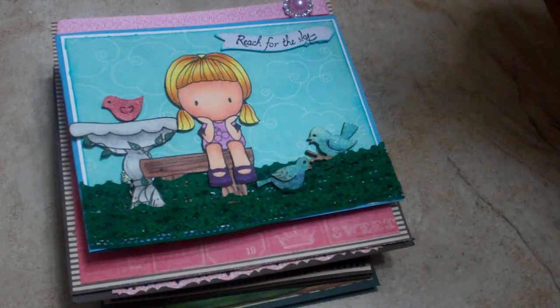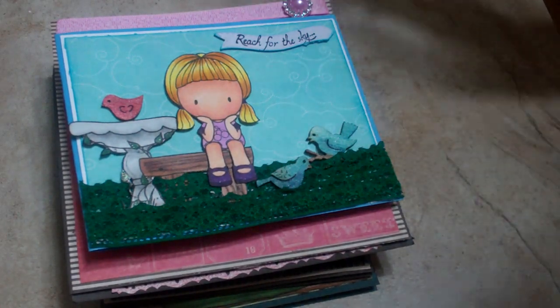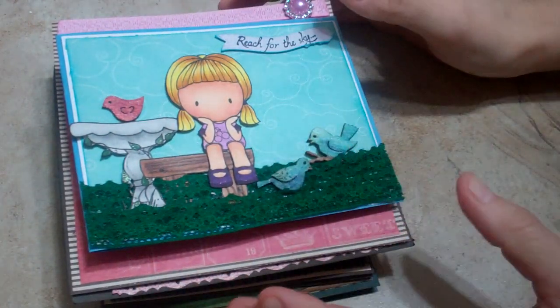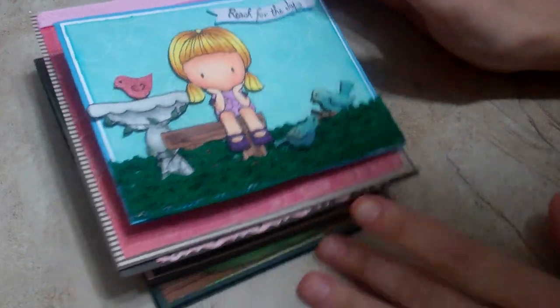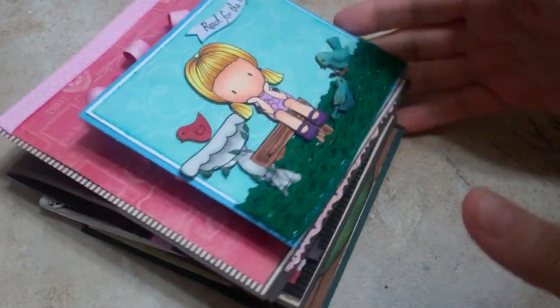Hi everybody, it's Shanna. I wanted to make a quick video on some cards that I made over the last weekend I had off work. I worked on some cards, and a couple of these I'm probably going to use for a swap on many albums.